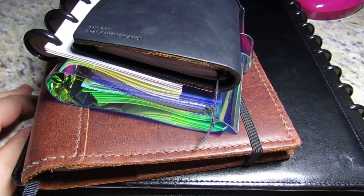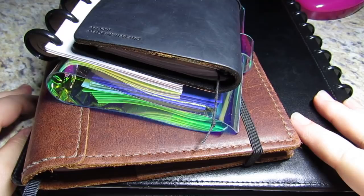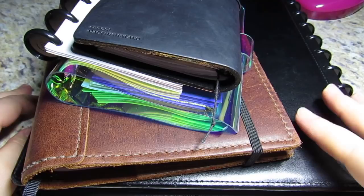So anyway, thanks for sticking with me. In my last video, I was really excited to show you about a DIY planner that I made out of my ARC notebook system.